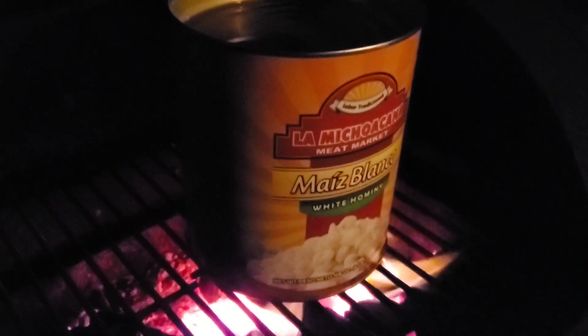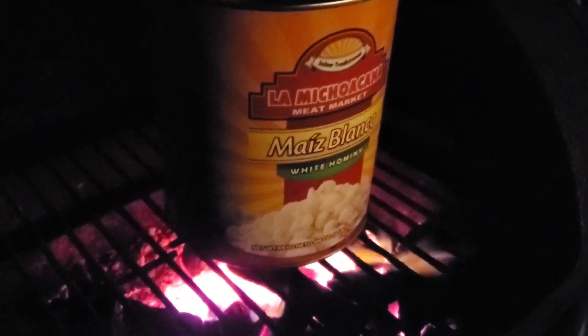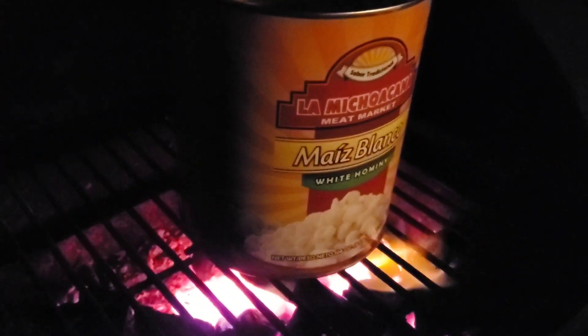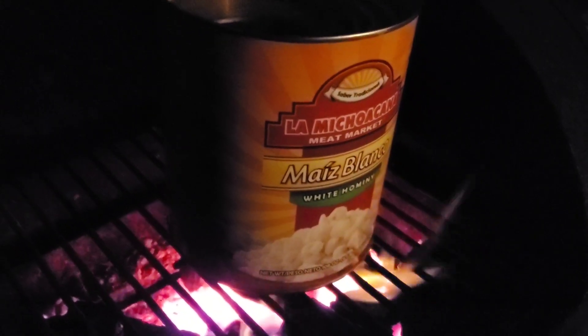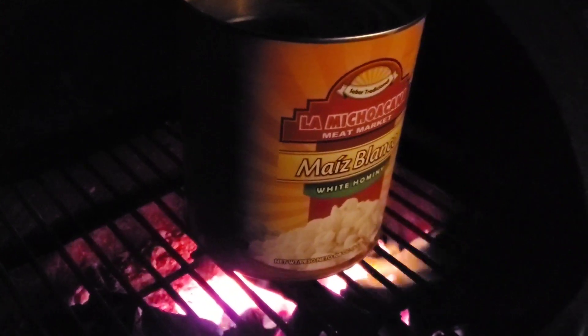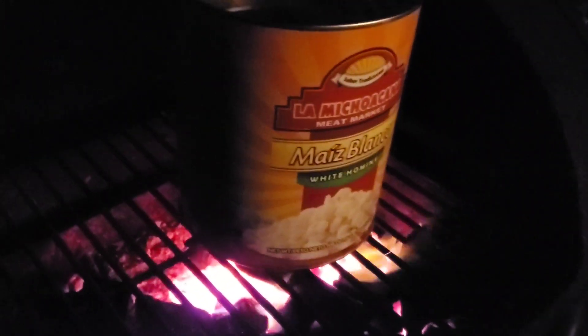When you're camping, hominy is such a great side dish — it's a good starch. If you don't want to make rice while you're camping, it's a great alternative. This whole number 10 can — six and a half pounds worth — was $3. It's a very cheap way to feed a lot of people. Because the meat at Micho Cana is not cheap, so you get a little side dish like this to balance out the cost.